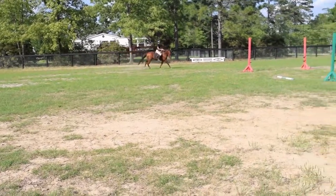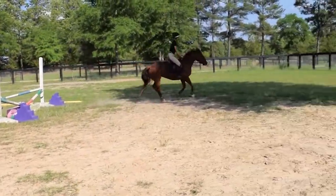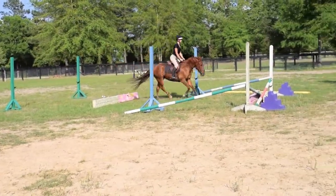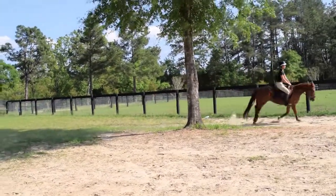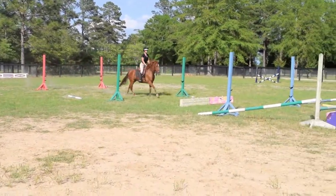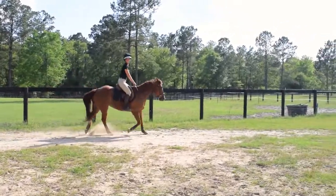Lift his head up. Sit up. Did you feel that gets so much tighter that time? Now two point. Much better. Walk. Very nice. Two point. Pony saved your ass there, let me tell you.